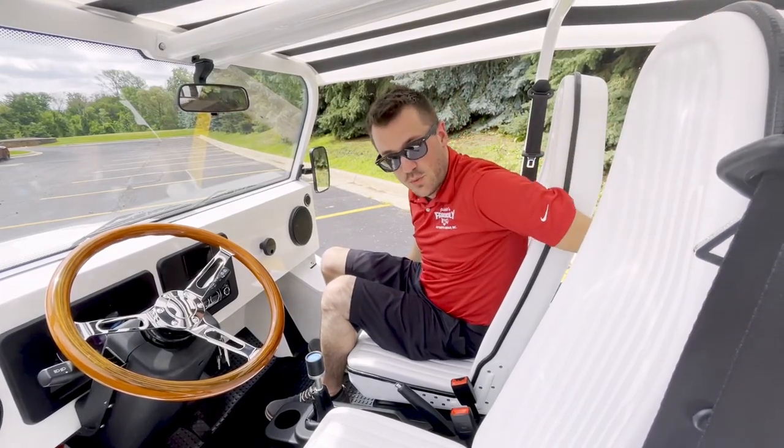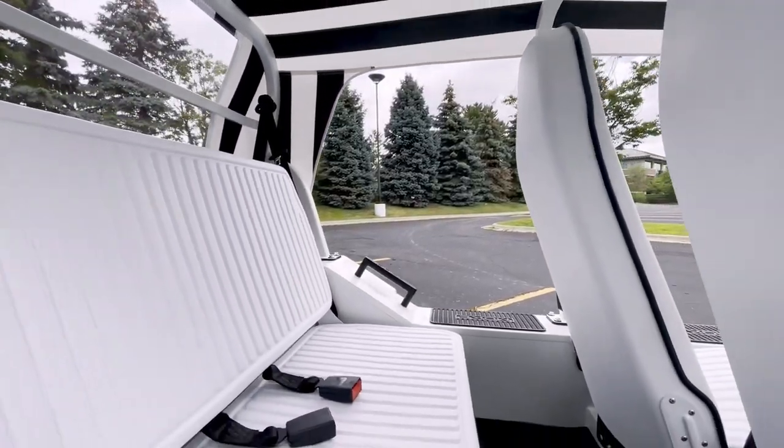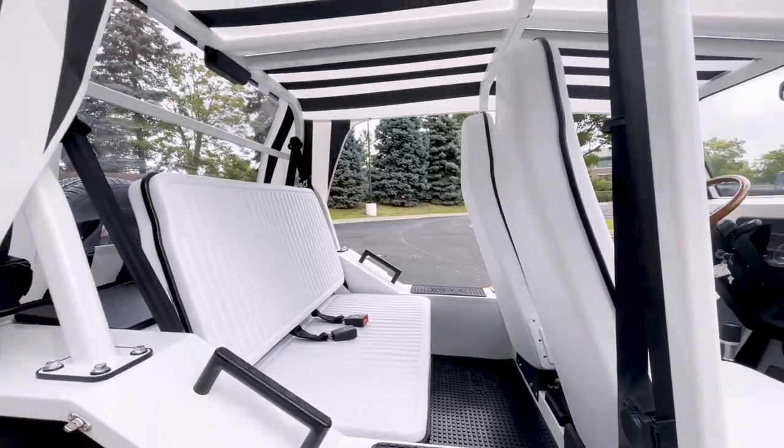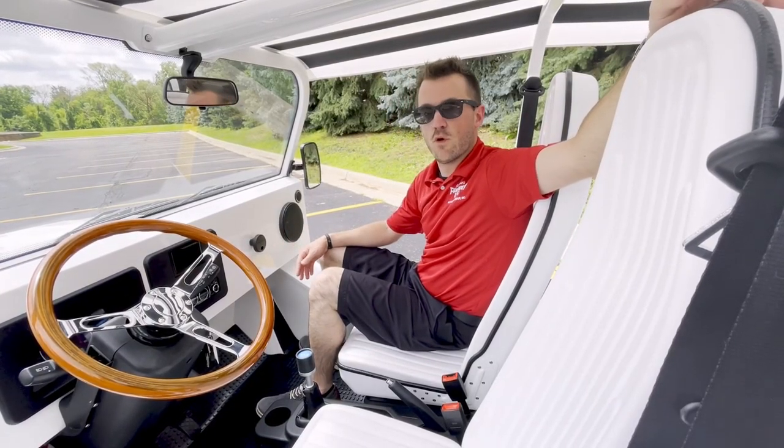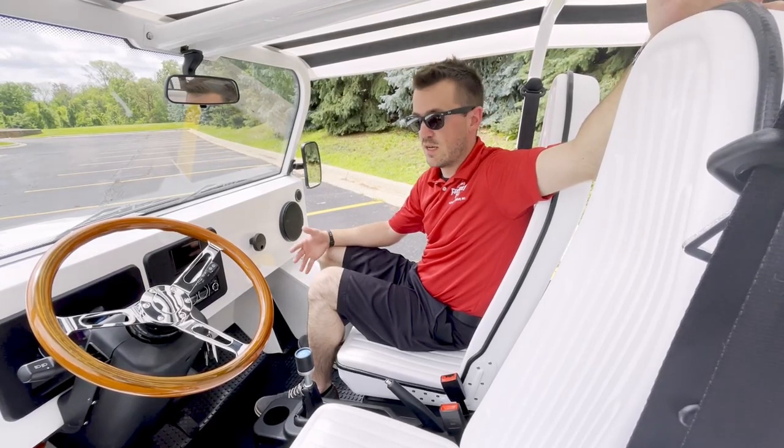Back seat space — we have tons of space back here. I still actually can't even reach the back seat, so plenty of leg room. It's very easy to have four people, even five people in here if you need to get everybody around.